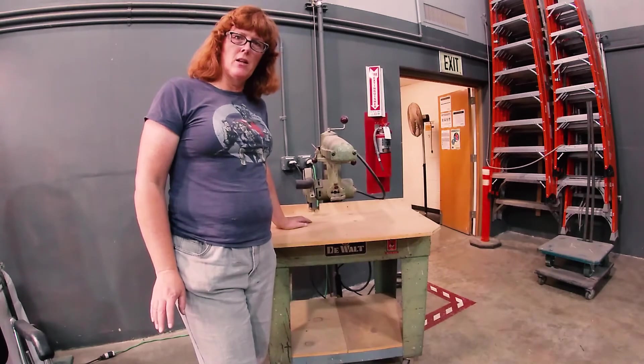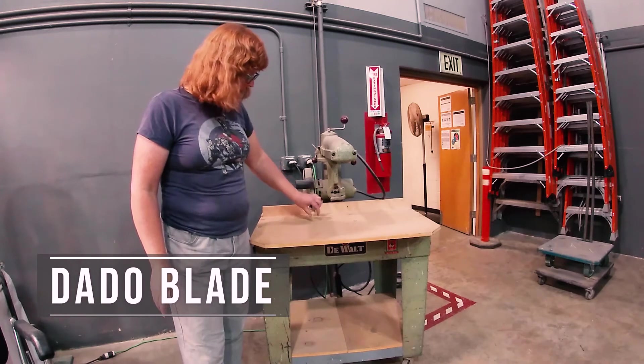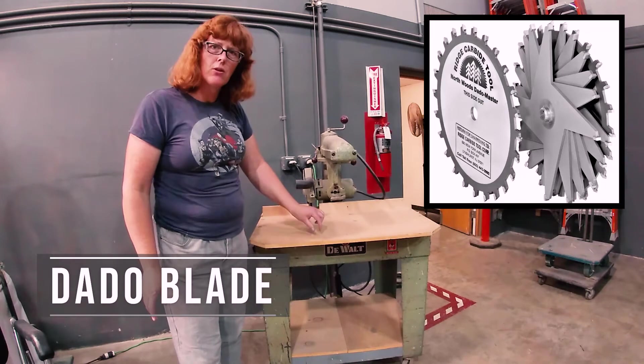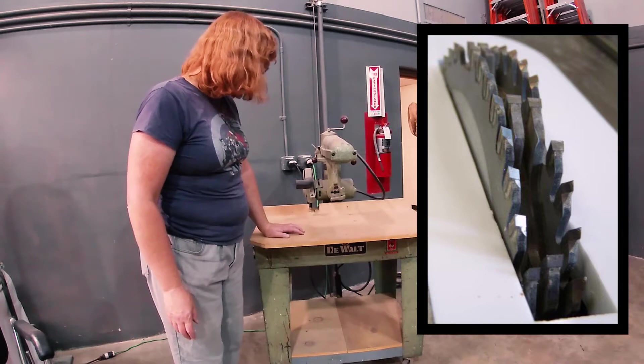We do have this second radial arm saw. This one is set up with a dado blade, and a dado blade is a blade with several stacked blades that create a notch or channel in the wood. It's much the same as the other radial arm saws — all the features are pretty much the same.